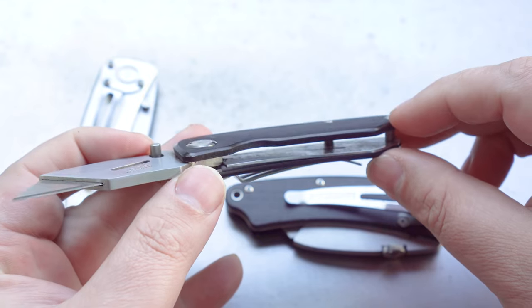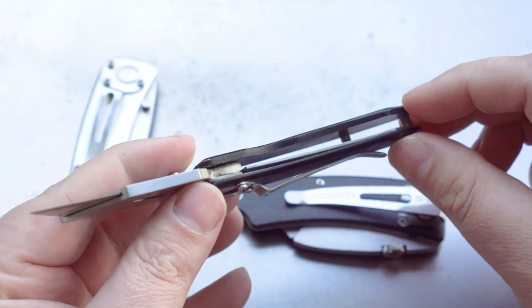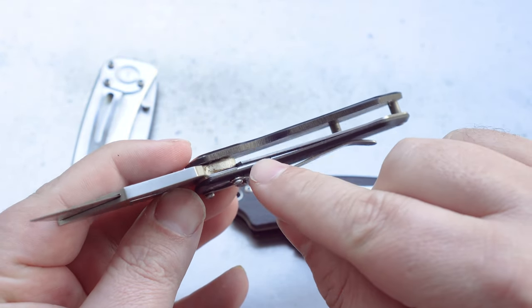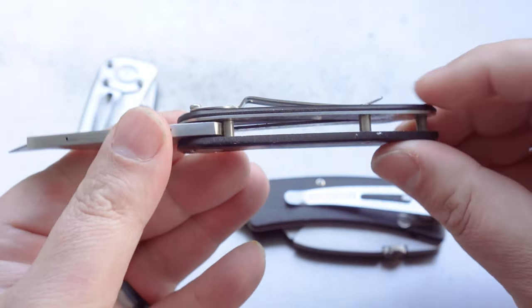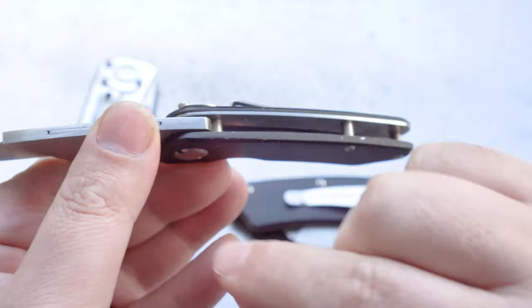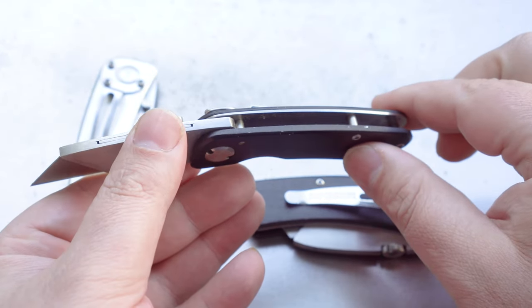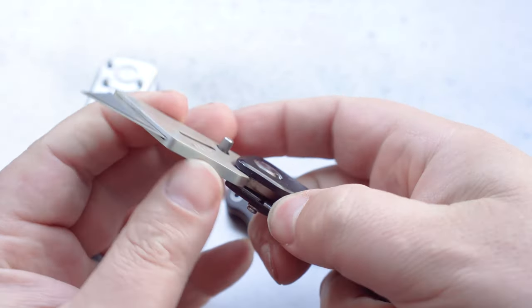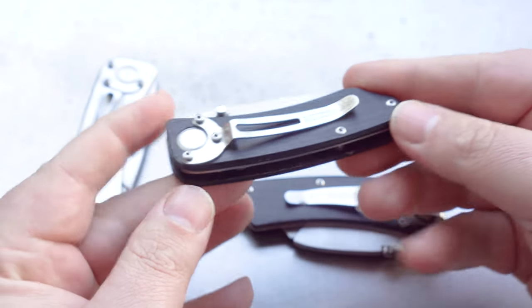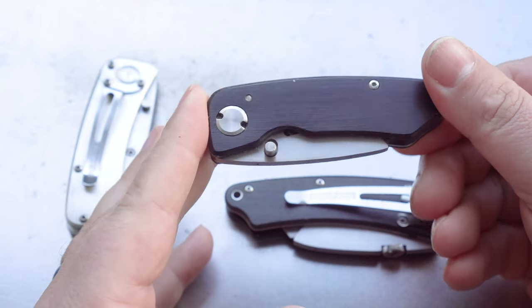The other major change in version 2 was the liner lock. You can see now that the liner lock is a full liner, and it expands the whole entire width of the handle. I don't know if it was a major problem, but obviously it was enough for them to change the design. Other than those two major changes, there's nothing really different between the first and second generation.